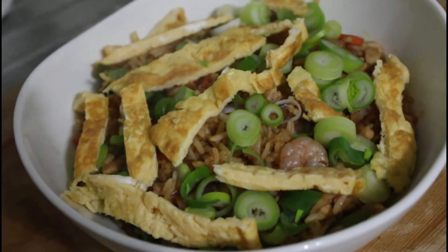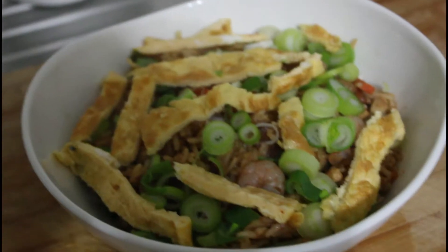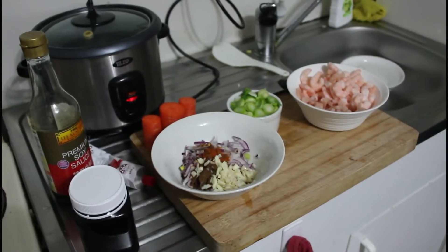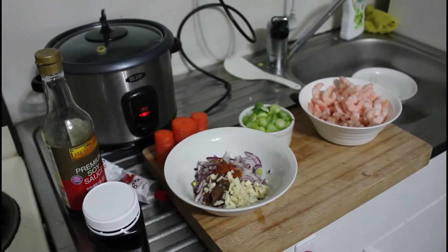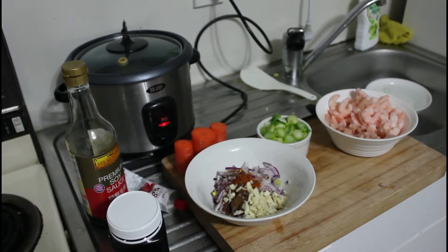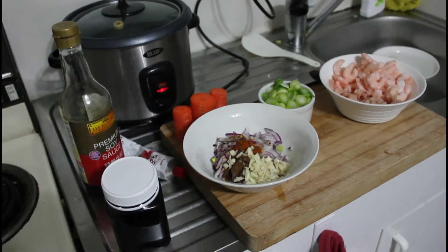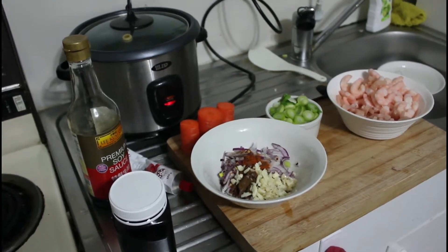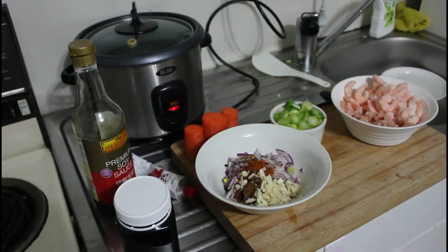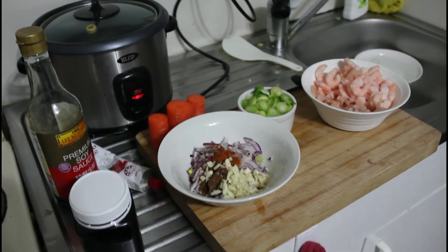Hello, good evening, and this is what we're going to be making for you this evening — this beautiful nasi goreng. So we've got all the ingredients, let's get cooking. This evening we're going to be making nasi goreng. As a teenager, this was easily my most favorite dish, mainly because I didn't have to cook it, but I think it's probably my most eaten dish of all time. So let's get cracking — there's all the ingredients, or most of them anyway.